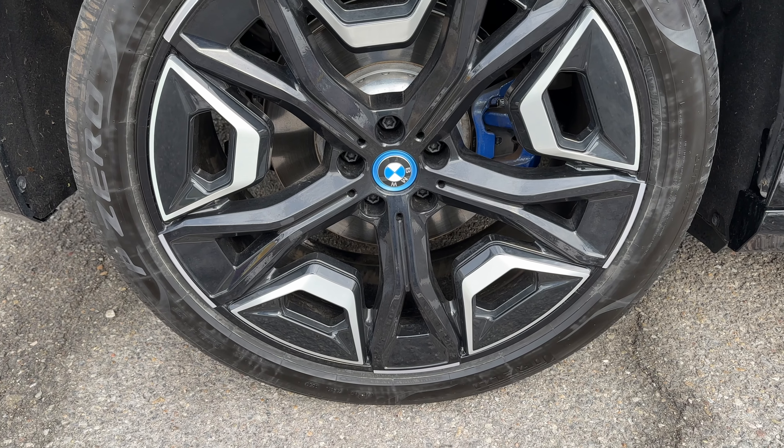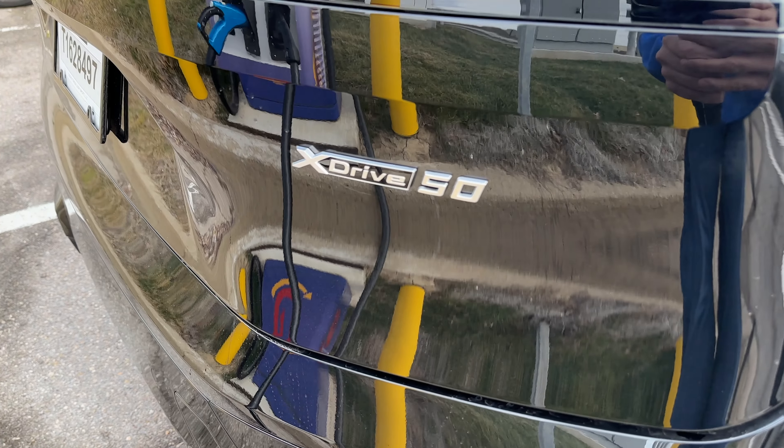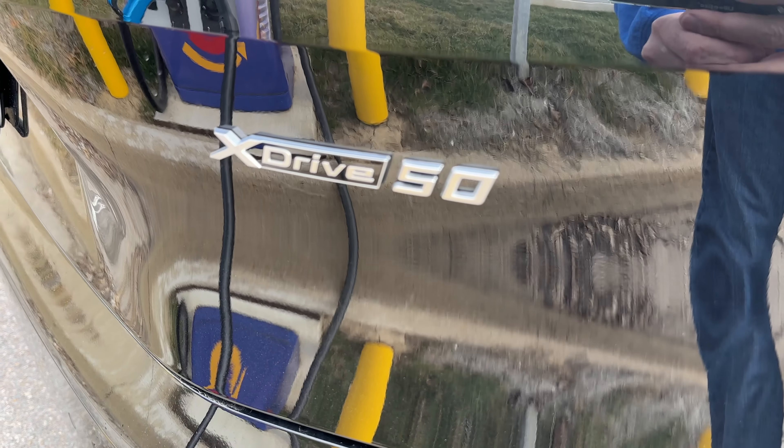I got the optional Sport appearance wheel. These are still all-seasons — I don't think BMW puts a summer-only tire on these, maybe on the M60. There's even a step above this: the M60 with over 600 horsepower.